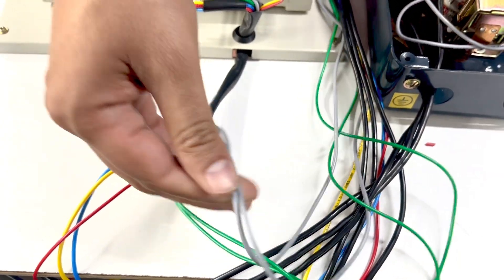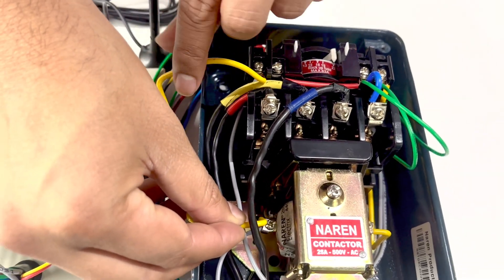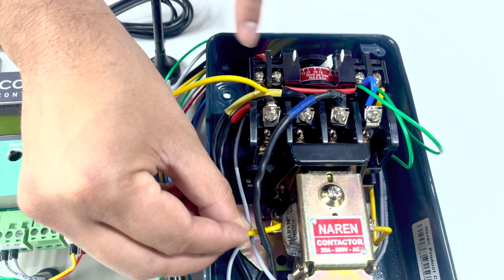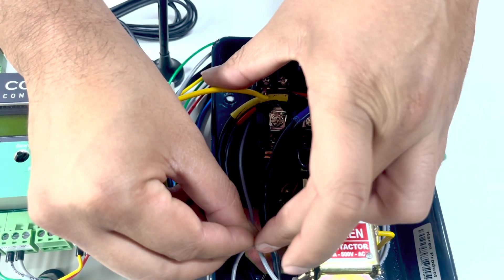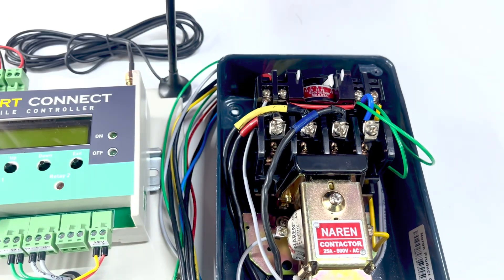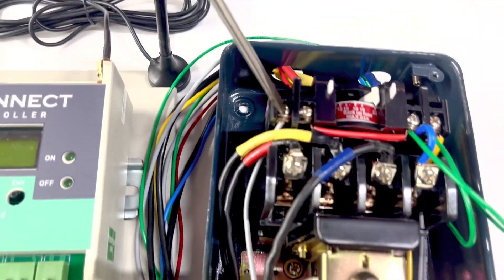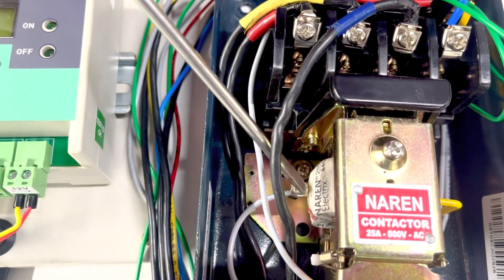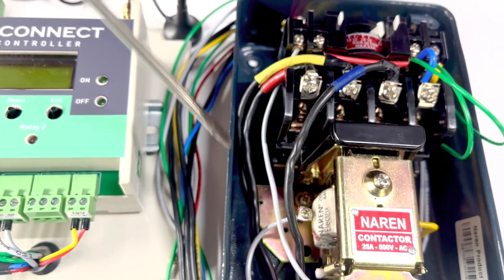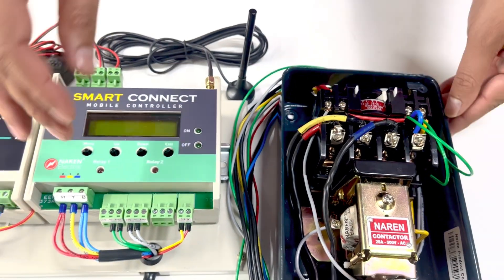You are left with two gray wires. These should be connected in series with the stop or off push button of the starter. There will be a wire connecting the two off push button points — one going from the last connector to the coil of the starter. You will need to remove this wire connecting the coil to the stop push button. Then connect one gray wire from the smart connect to the point where you removed the earlier wire, and the second gray wire to the other point. This is what is meant by series connection to the stop push button.